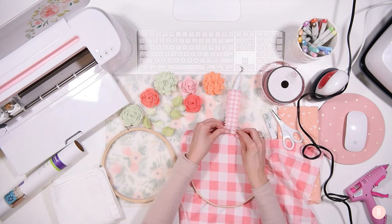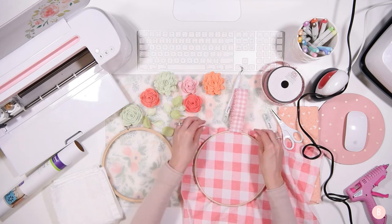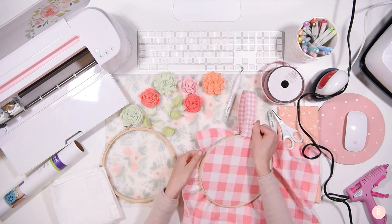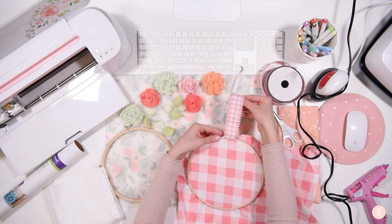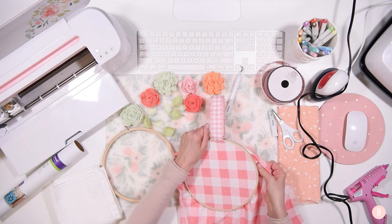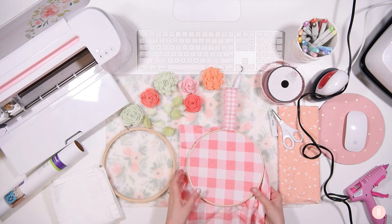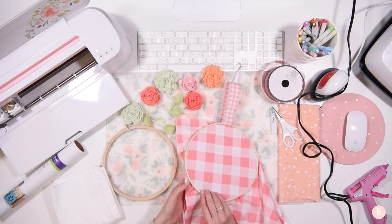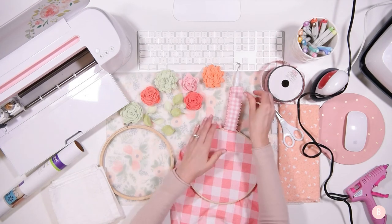You can definitely apply your ribbon however you'd like — a bow or however you want is totally fine. I just thought this looked really clean. So I'm just going to go around the edge and pull, pull, pull just to tighten and make sure the hoop is really secure. That looks great.